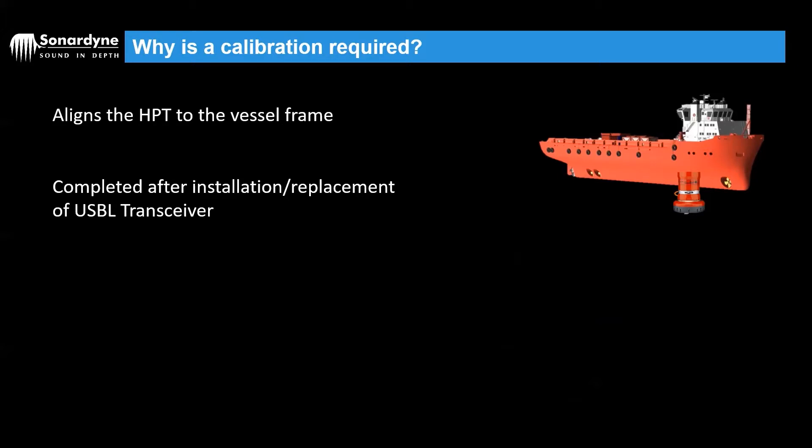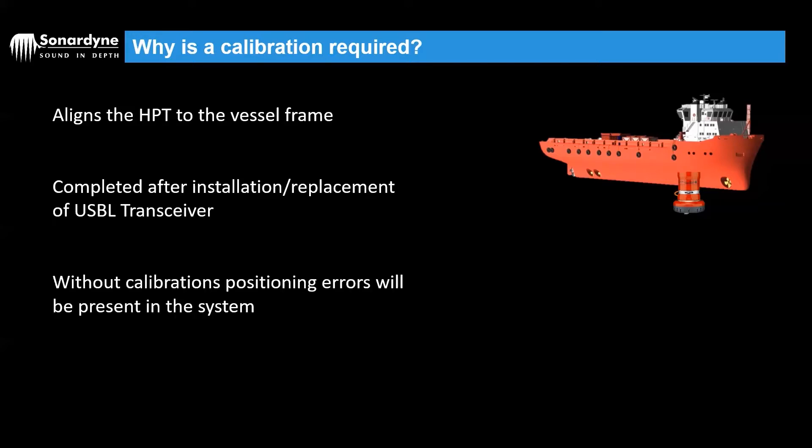It's normally completed after an initial installation on a vessel, but it should also be subsequently done every time the USPL head is replaced onto the pole. It's also a good idea to do it after you change any of the vessel sensors. Without performing a Cassius, there may be positioning errors in the system, so it's always a good idea to do it.